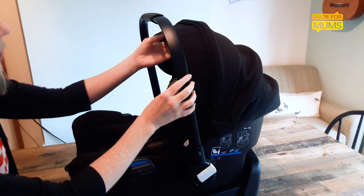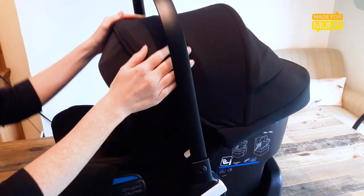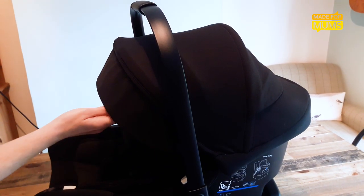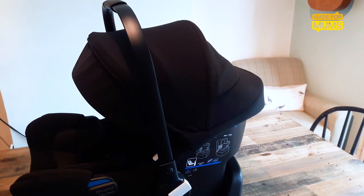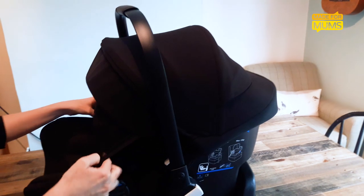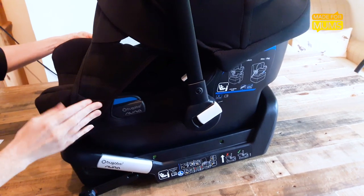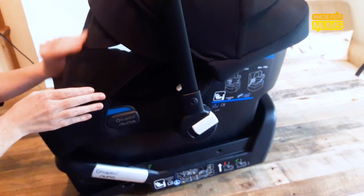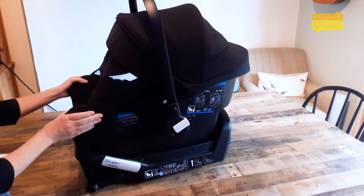Number two: the hood. It's the best one I've seen on the market — you can pull it completely out. It's got a really strong concertina shape, making it easy to fold and push back. The sun canopy with the magnetic fastenings is really clever. It's so easy to fasten and it completely covers my six month old, even from low sun in the back of the car.